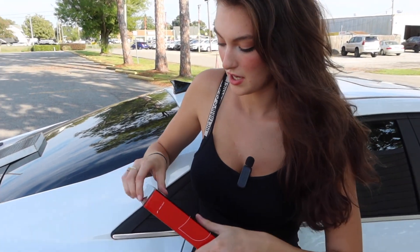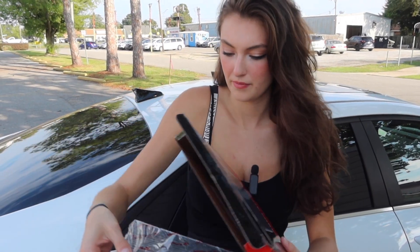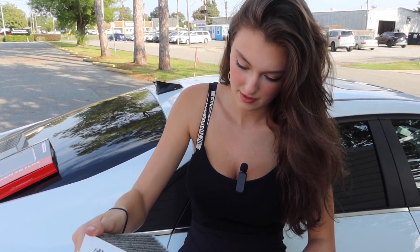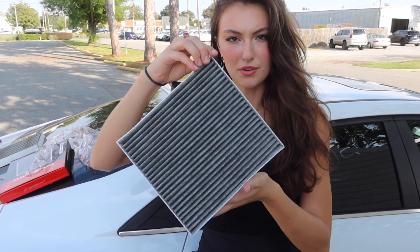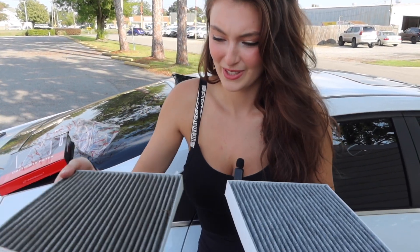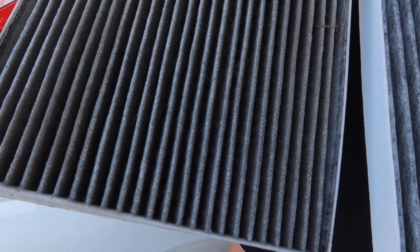Brand new cabin air filter — it's what we need. We're just gonna look at the difference from the new one to the old one. Brand new one looks great. Let's look at the old one — it's a little gross, a little crusty.